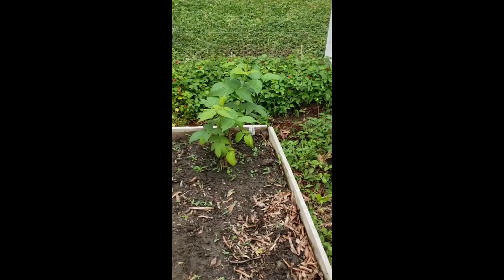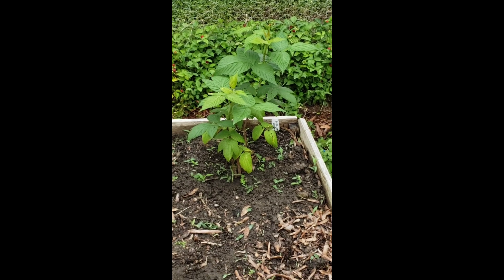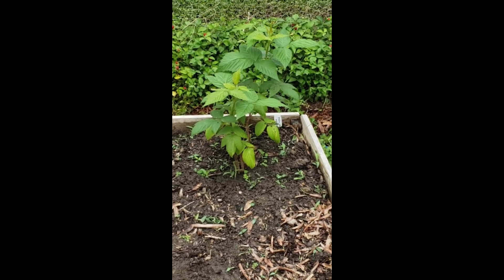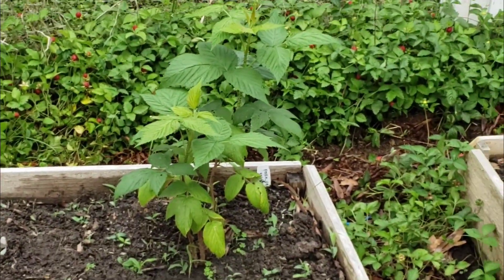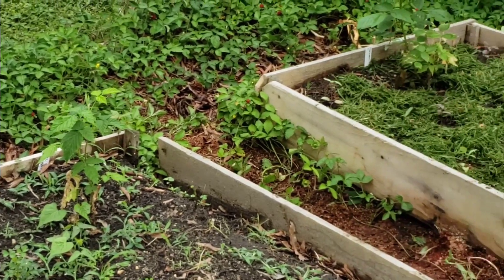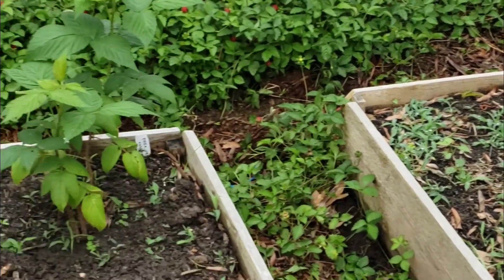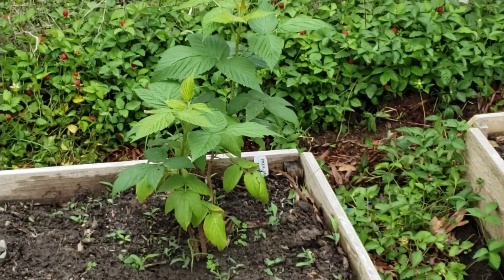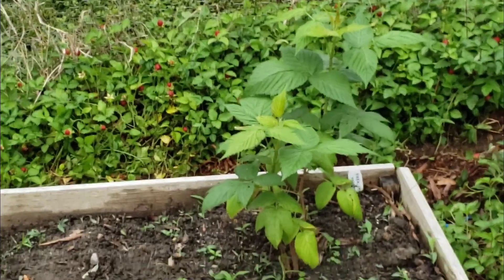That right there is a raspberry plant. It was already in the ground — my dad planted it. He planted several; there's one right there and right there. We didn't think raspberries could grow here, but then earlier this year, like in February or something, we read somewhere that they can grow here. So now we're trying them out because raspberries are the best.